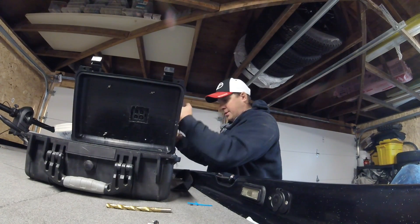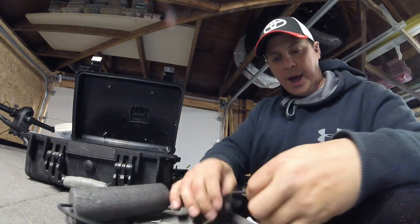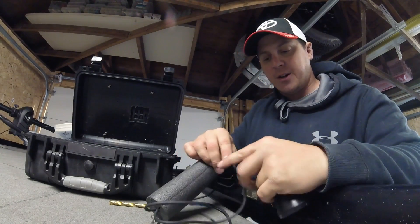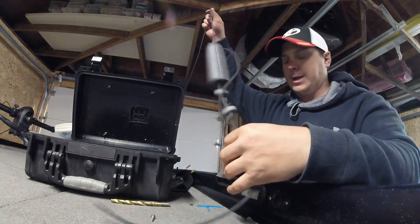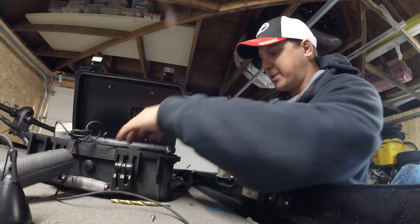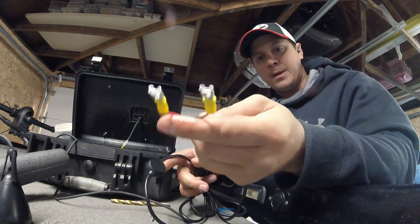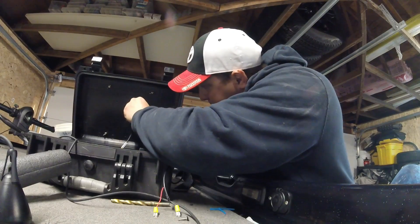I went and bought the ice fishing transducer. Amazon has the best price — anywhere else is about 110 dollars, but on Amazon I paid around 70 dollars Canadian. I have my transducer, which I'll plug into the unit, and I have my power cable which I'll set up as well.